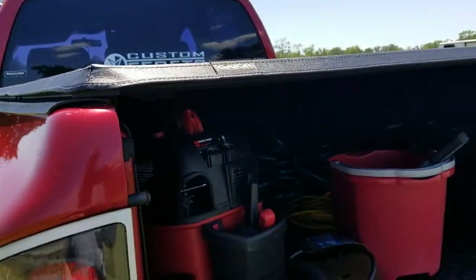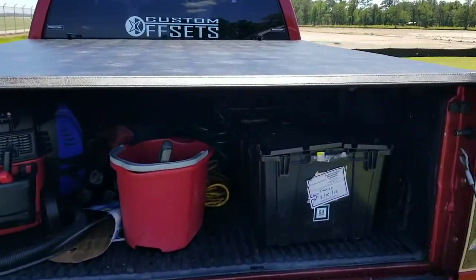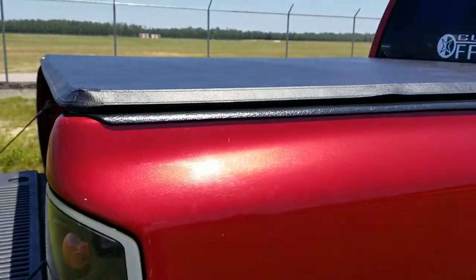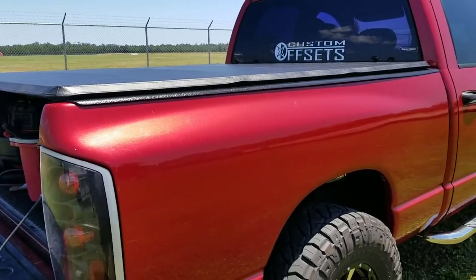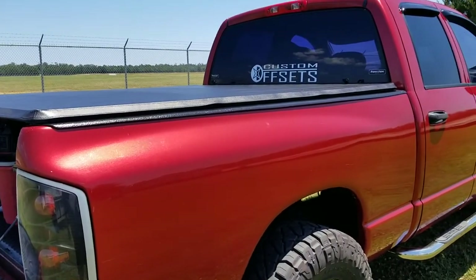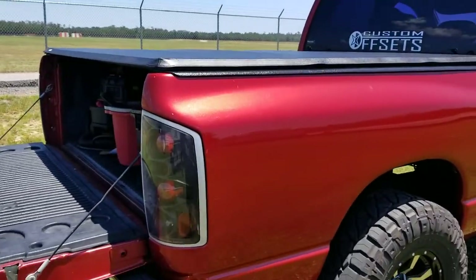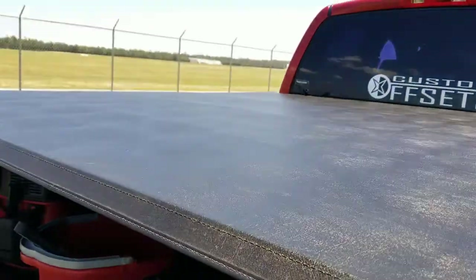This thing's awesome — I definitely dig it. I was debating whether to get the roll-up one; it was about $150 cheaper, but I wanted the tri-fold. I came across a special on this one so I snatched it up. I didn't want anything velcroing to the bed caps, and if you have a factory bed liner like I do, they literally just snag right into the sides.